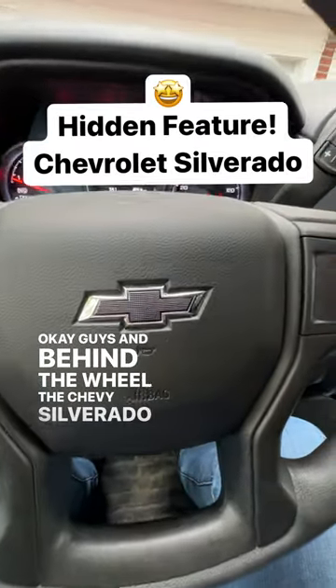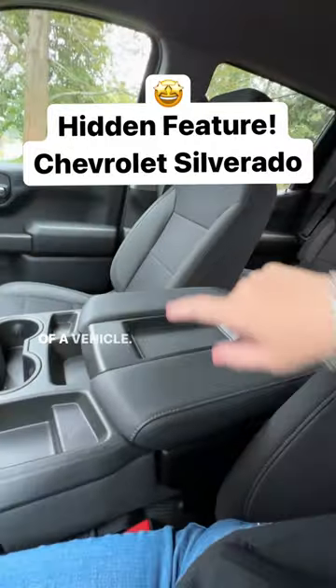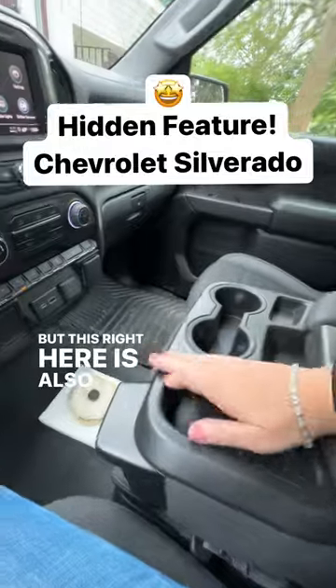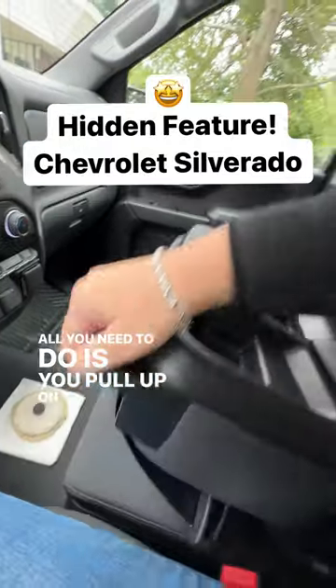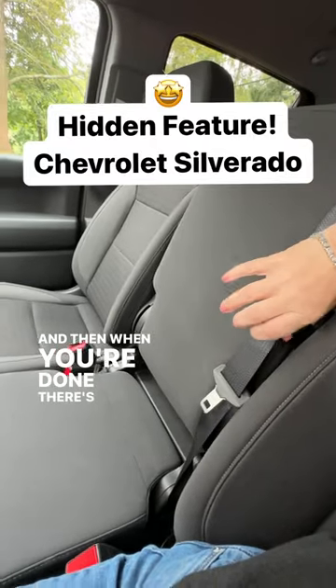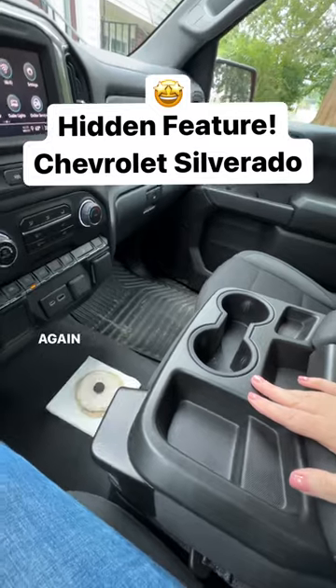Okay guys, I'm behind the wheel of the Chevy Silverado and I want to show you something kind of uncommon in the front seat of a vehicle. You have a seat right here and you have the seat behind me, but this right here is also a seat. All you need to do is pull up on this tab — poof — you have an extra seat. And then when you're done, there's a tab right here, you pull that and it comes right back down and it's once again your center armrest.